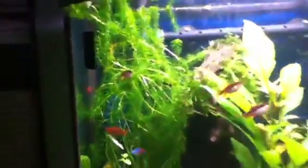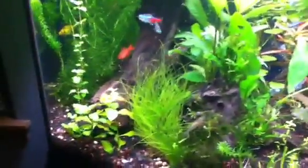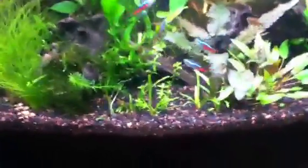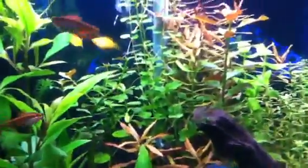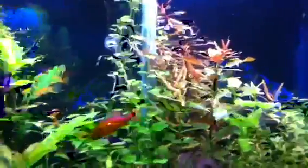Anacharis — I like it to get all crazy like that, so rolling that out. Dwarf sag through there. Dwarf hair grass. Wendell Java fern doing good. This is called Amania something — if somebody knows exactly what it's called, the red plant, let me know.